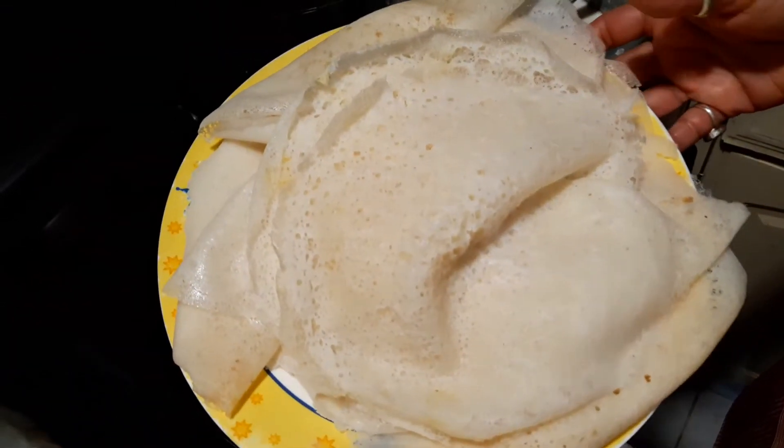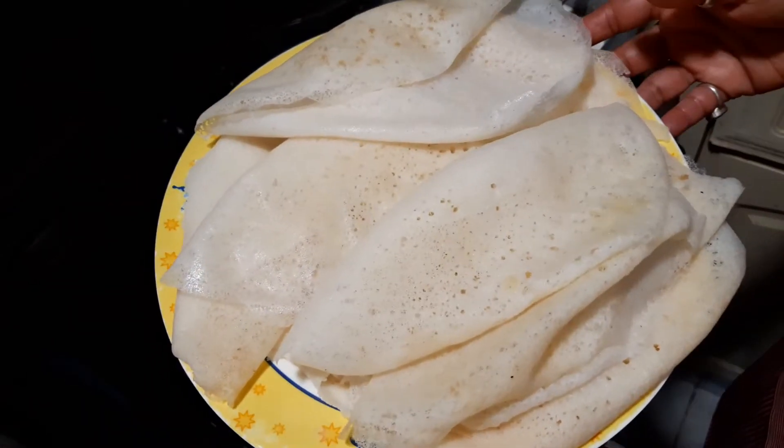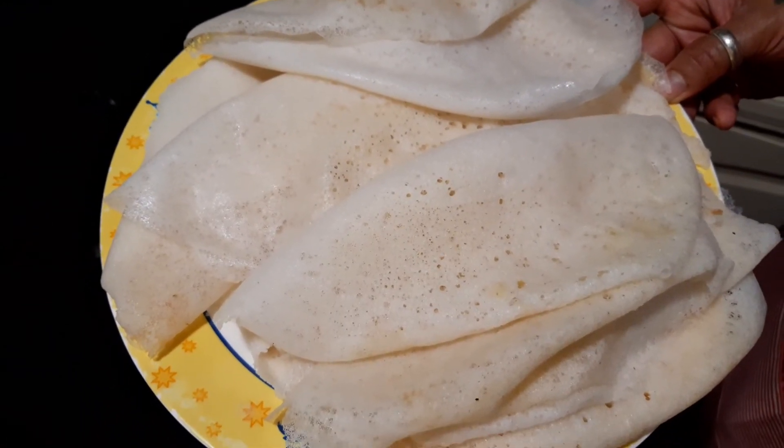Enjoy it with your family and friends with your choice of meat — chicken, beef, or pork. Today being Easter, I'm glad I'm making this delicacy for my family, and I just wanted to share it with you. Enjoy!